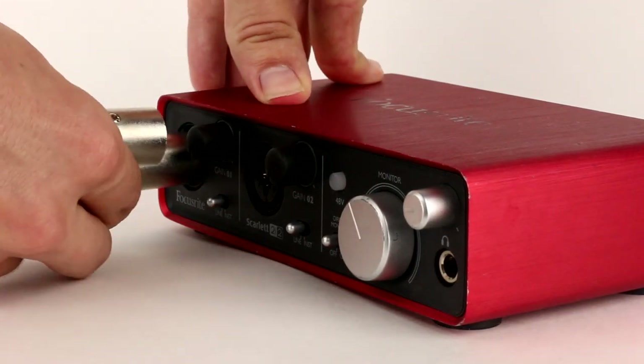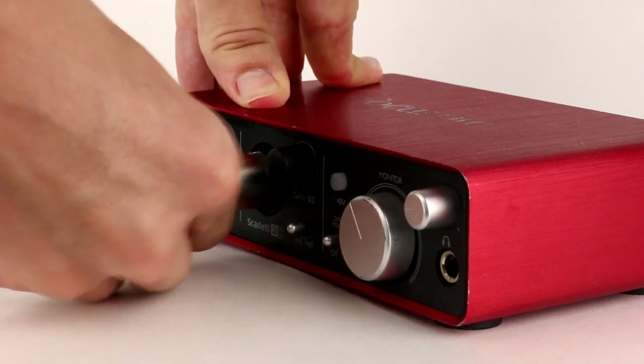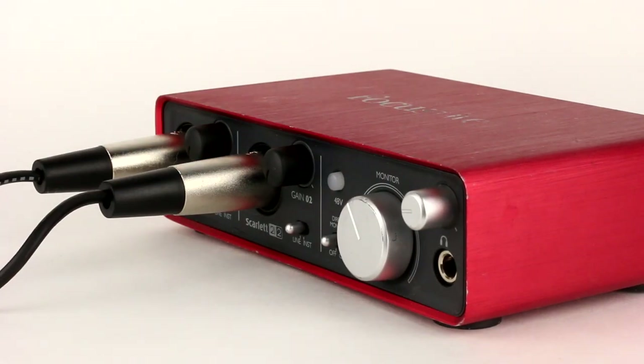I can plug the left signal into one channel of my interface or mixer and the right channel into another. Although this option adapts to XLR connectors, the signals are still unbalanced, so if you're running the cable more than just a few feet, you might end up with a noisy signal.